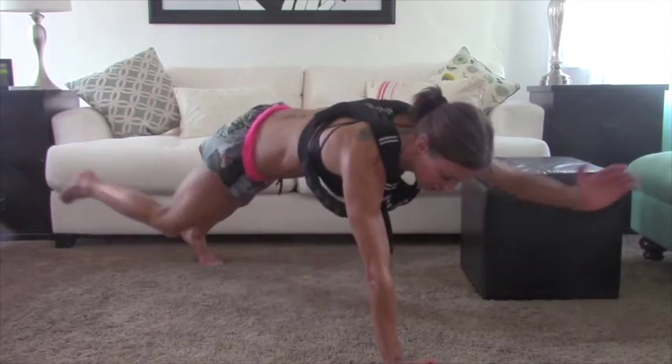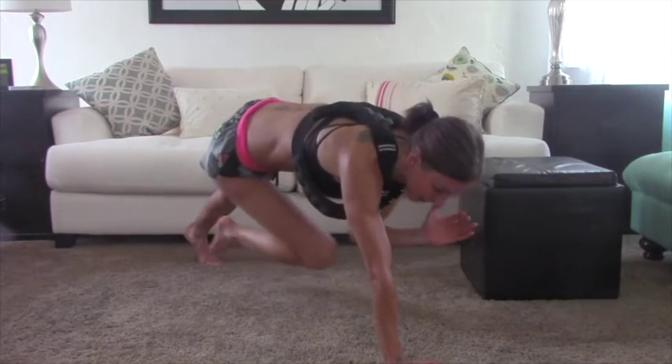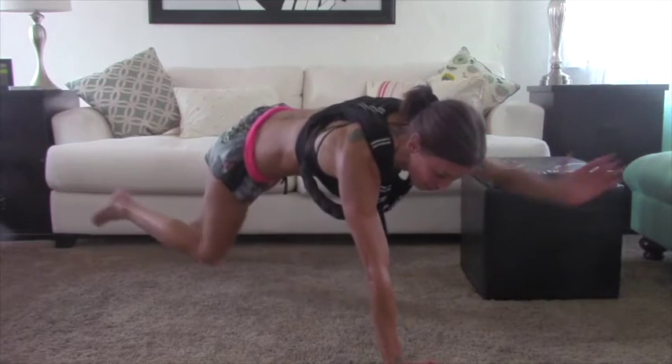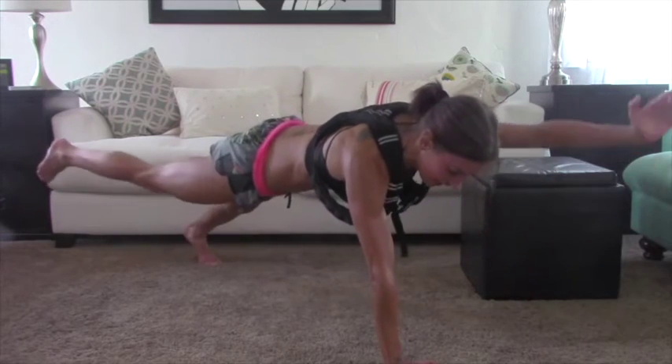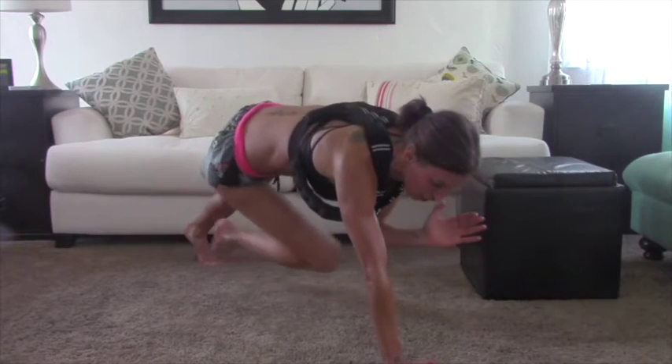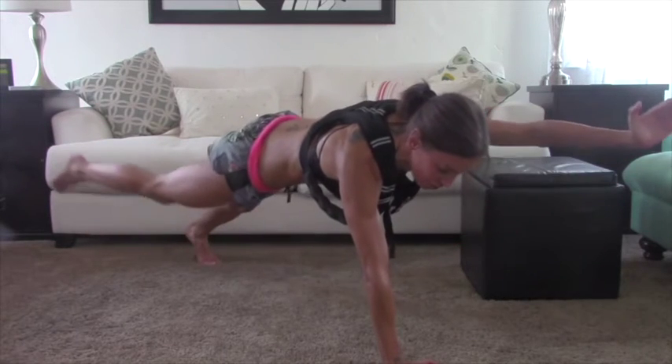Push. Can you see how much harder it is for me? Just adding four pounds — the weight to get the balance on one arm, on one leg is so much more intense.